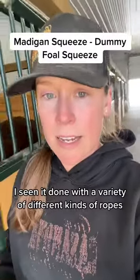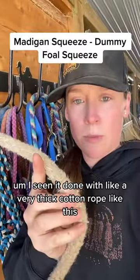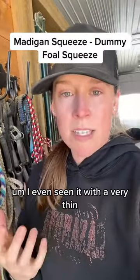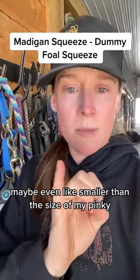I've seen it done with a variety of different kinds of ropes. I've seen it done with a very thick cotton rope like this, even just like a regular lead shank like this, or even a very thin cotton rope, maybe even smaller than the size of my pinky.